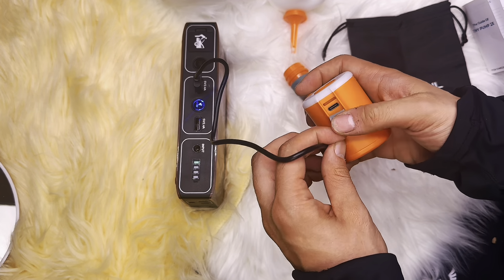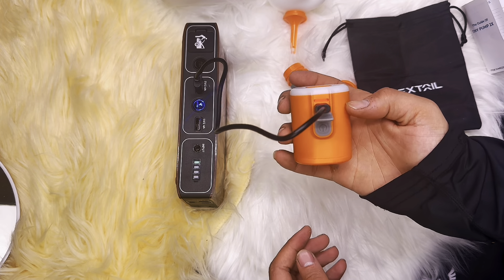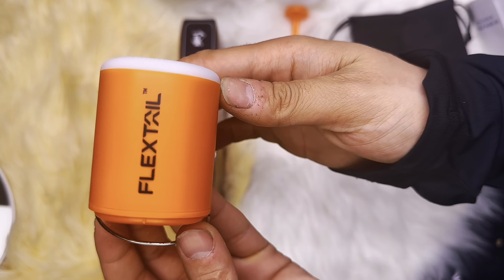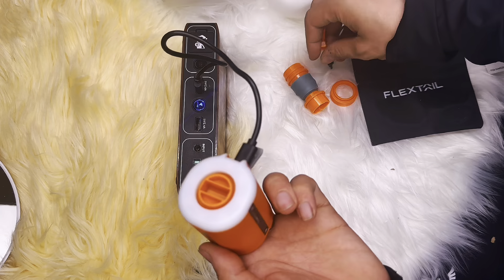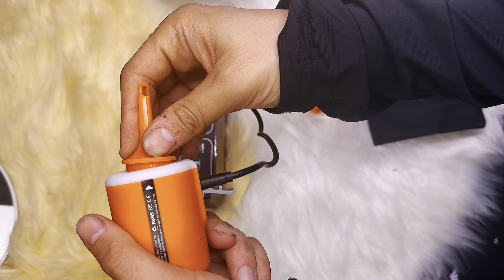The built-in rechargeable battery is great for on-the-go convenience — you don't have to carry spare batteries. You can charge it wherever you are, as long as you have a USB charger. That's all you need.